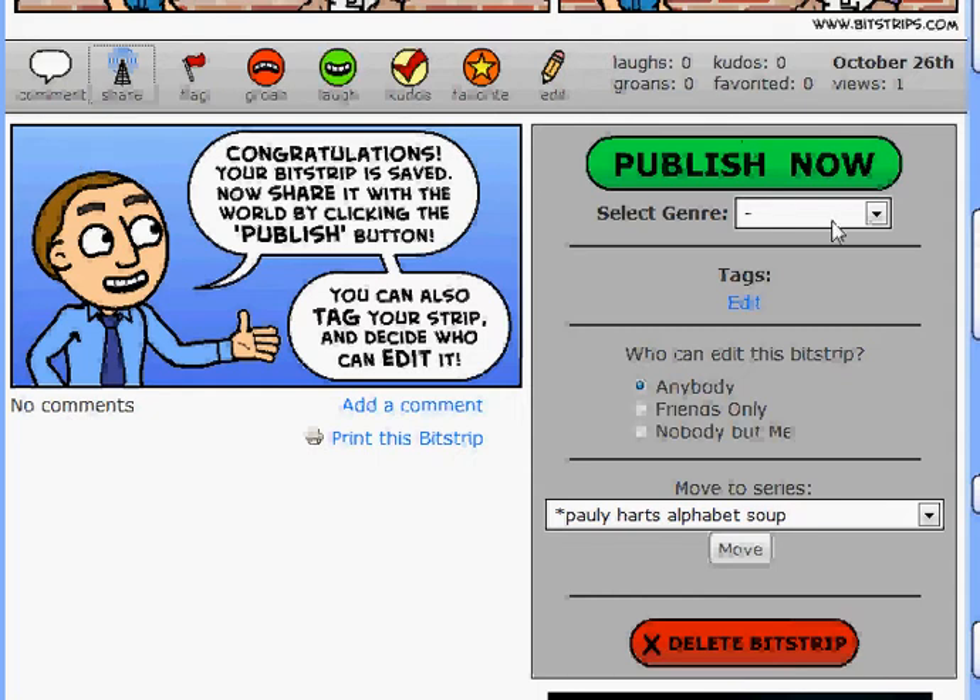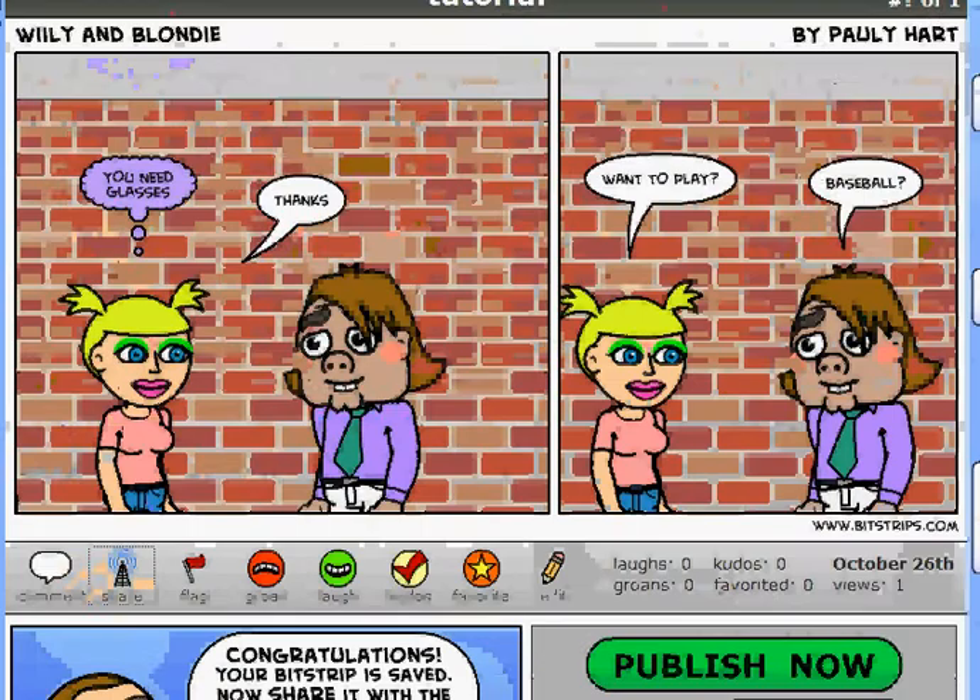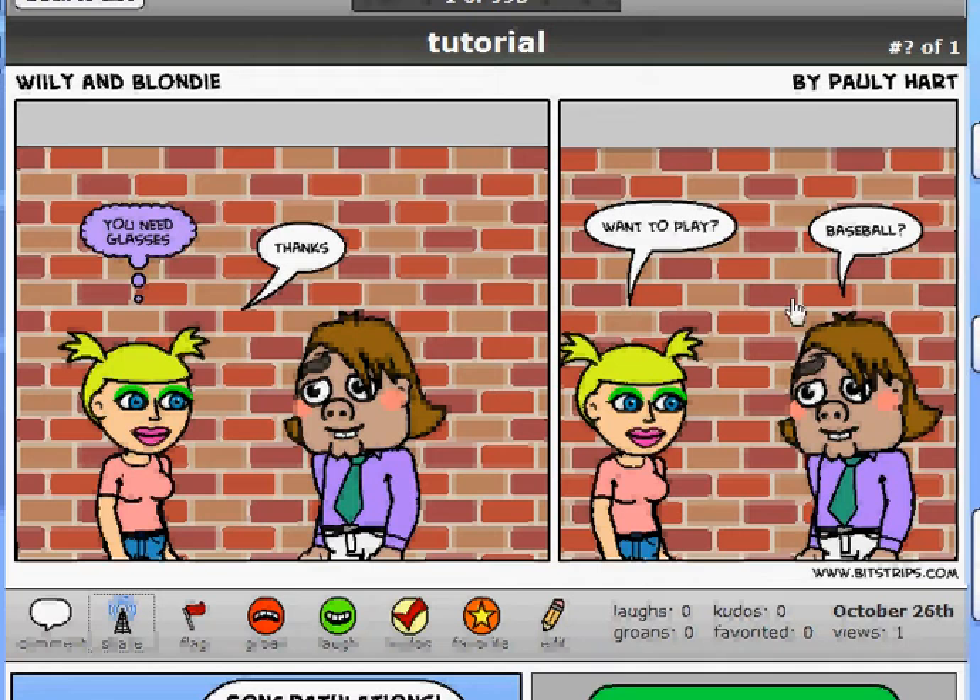What we want to do is go ahead and look at it and see if we like anything. No, I don't like a lot of things. So let's go ahead and click the edit button right here. It's saved. We're going to click the edit button — not published, so no one can see it besides us.